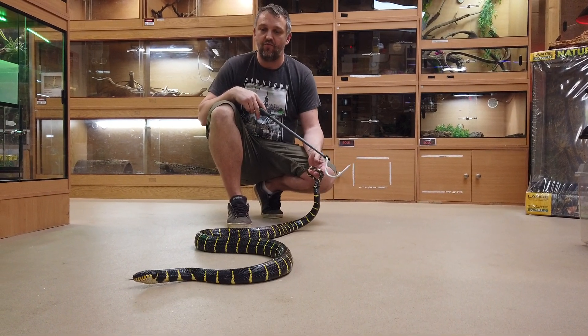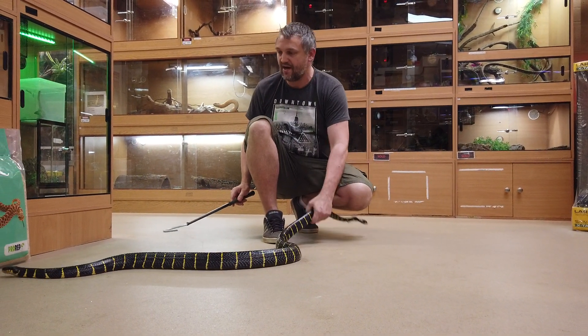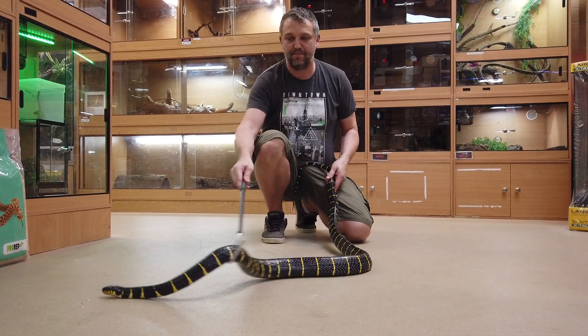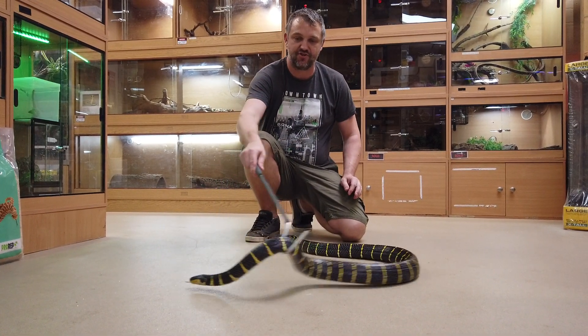The thing with these guys is you get a lot of wild caught animals coming into the trade and I think most people don't necessarily know how to establish wild caught animals properly. So if anybody needs any advice for that, feel free to drop me a message.